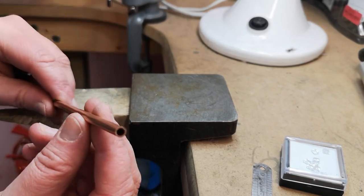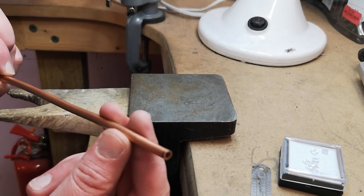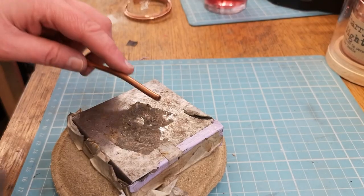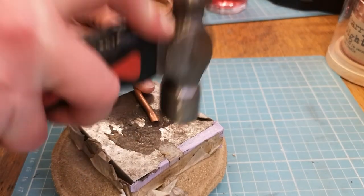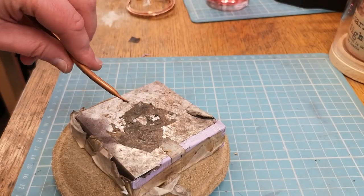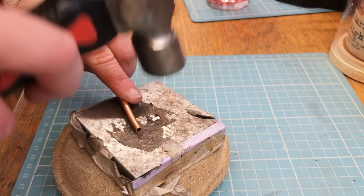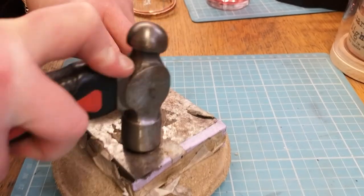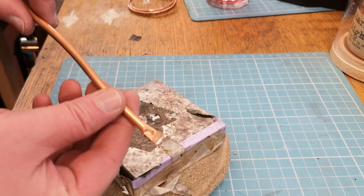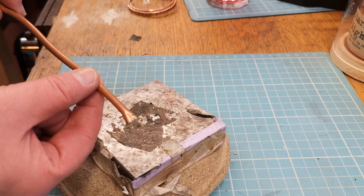I'm not worried about filing the ends as yet because we're going to seal these up. Next job we're going to hammer them flat. I'm just using a slightly heavier stubby hammer to flatten those edges together and seal them on the end. Now repeat that on the other side. What we've done is trapped the air inside the pipe so we can get ready for a bit of air-chasing.